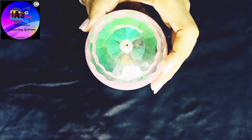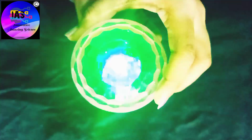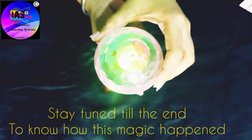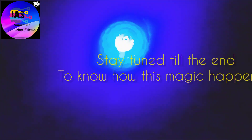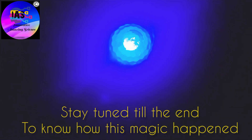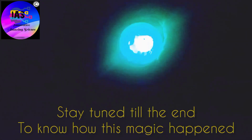I'm going to hold it like this, and after a while it's going to glow — just observe it very carefully. Can you see how it is glowing? I'll switch off the lights of my room to show you more clearly. Here you can see how beautifully the bulb is glowing. Isn't that a magic? But you must be wondering how, without the power supply, this bulb is glowing. Let's observe this in detail.